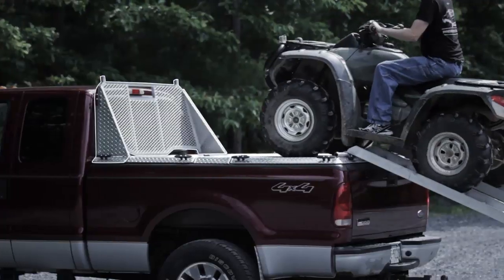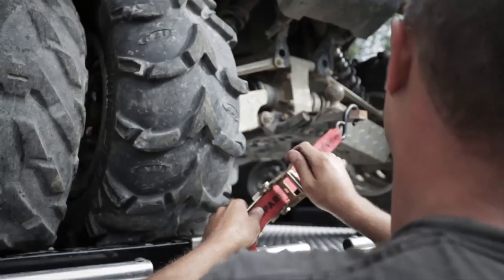Side rails provide protection when side loading. Cab guards protect your window when rear loading. 12 tie-down cleats secure your ATVs during transport.